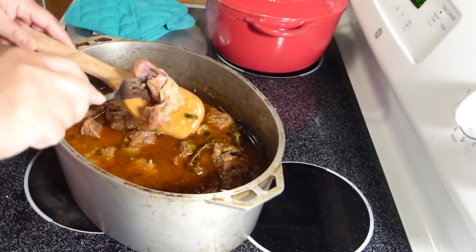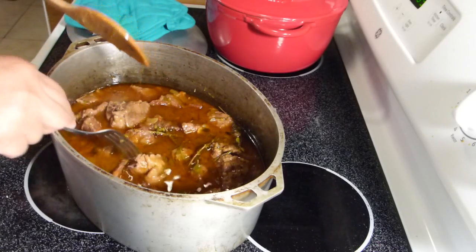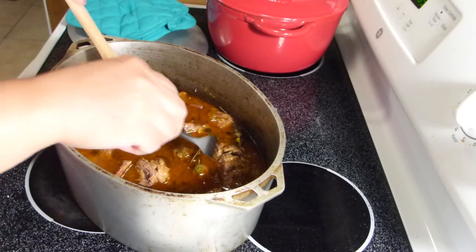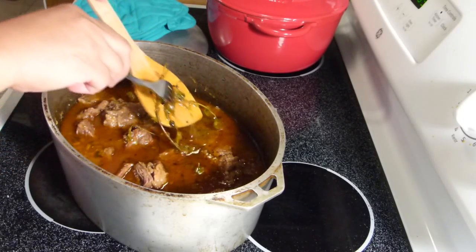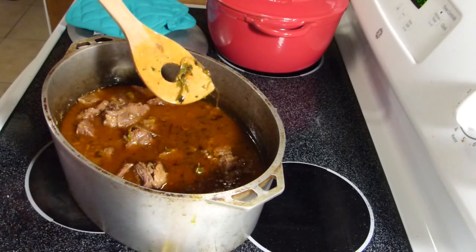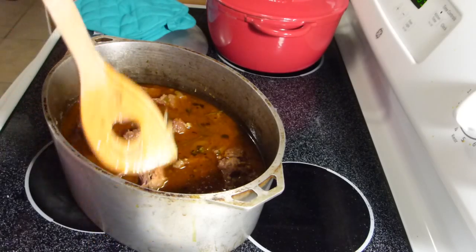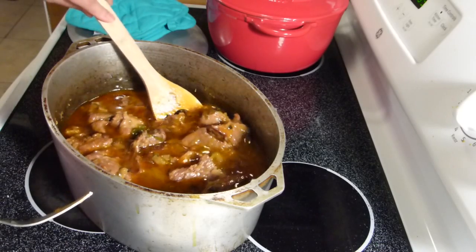Let's check the meat — there you go, fork tender. Now that it's that tender, we're going to take out the sprigs of rosemary. We don't want all of that woody texture in the stew.